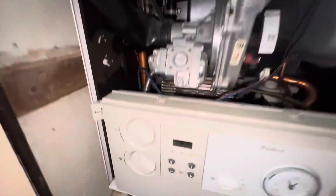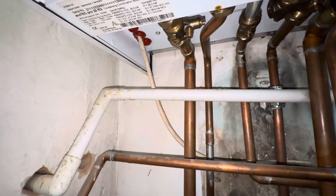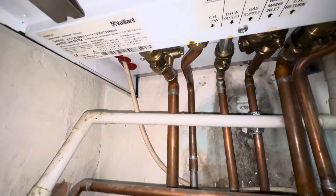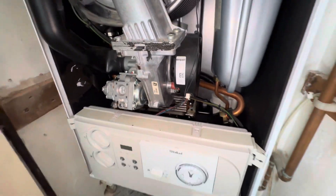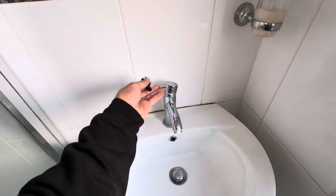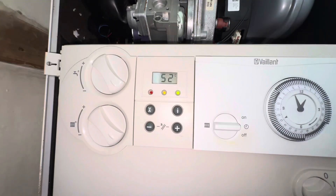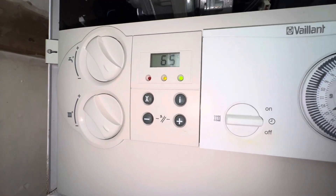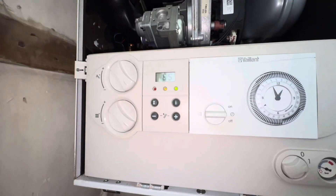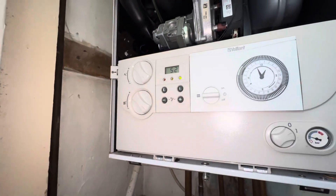So here we are. I'm going to double check first that it's not letting by around the central heating side, because that's a common problem if you're not getting fully hot water — then possibly the plate heat exchanger. Just noticed this is happening, which normally means it's a circuit board issue. But they said the heating's been working fine, so let's do some more investigation.